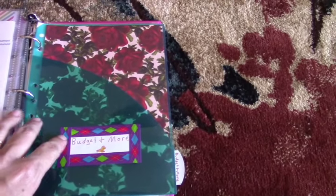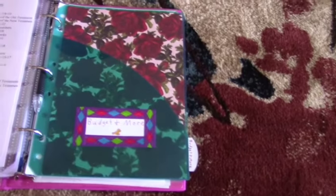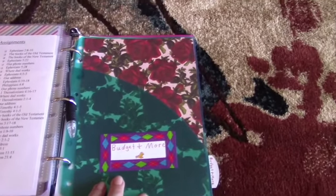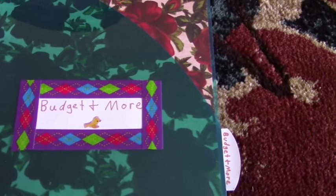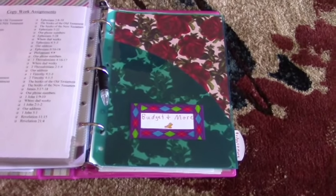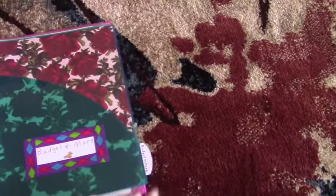Then we have my budget and more section — I'm obviously not going to show what's in here. When bills come in, they go in the inner pocket and get paper-clipped. Right now there's no paperclip because we don't have any bills waiting to be paid. I have papers on budgeting, a list of gift ideas for friends and family, and phone numbers written down because I don't want to depend solely on my cell phone. At the back I have extra page protectors, extra notebook paper, and a few papers in the back pocket.